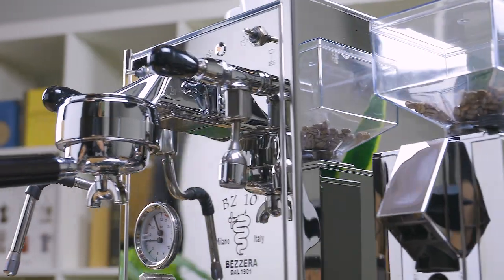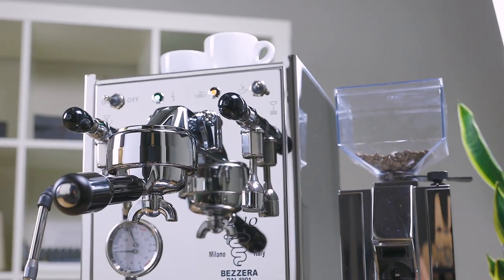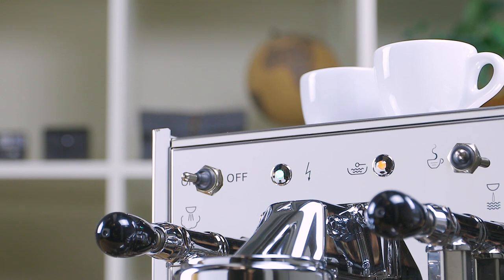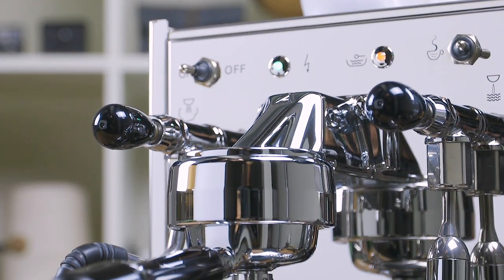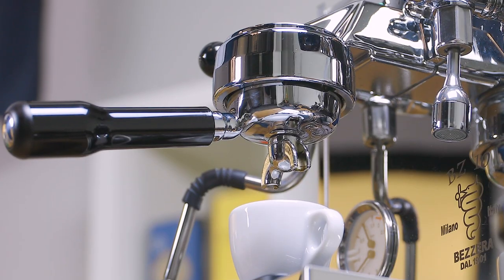From small cortados to back-to-back lattes, the BZ10 is fully capable of treating yourself and your loved ones to any amount of milk drinks. Bezera is most notably known for its in-house manufacturing facility, casting parts from raw materials and not outsourcing any components for their machines. On the BZ10, Bezera included their unique electronically heated group head, which houses two internal heating elements.